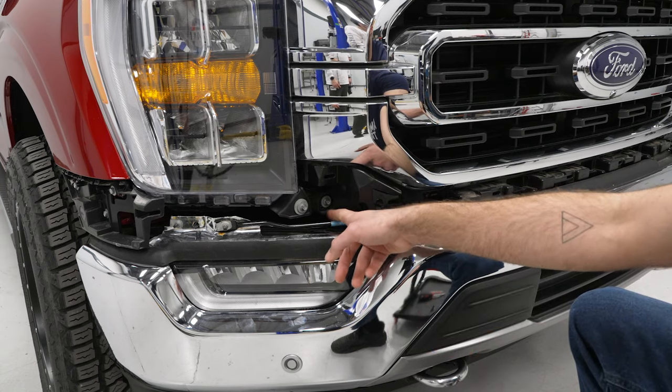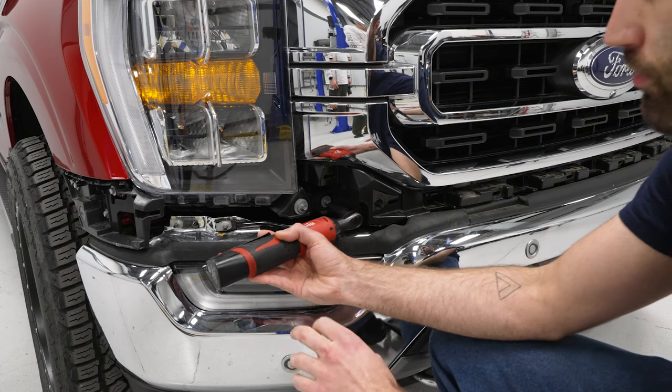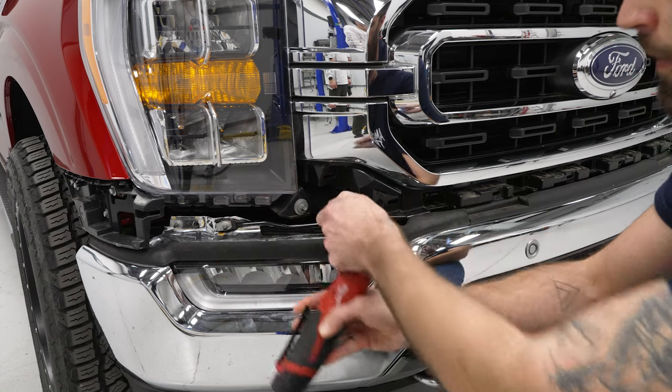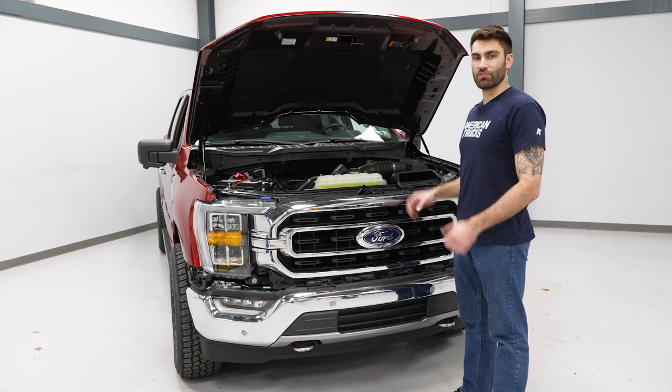Next, we can come to the lower corner of our grille and remove this 8-millimeter bolt — we've got an 8-millimeter socket to remove that — and then we'll do that same thing on the other side. Next, we can pull straight back to remove our grille.